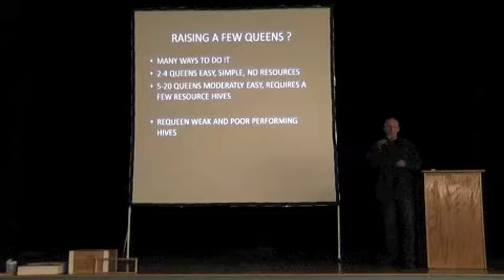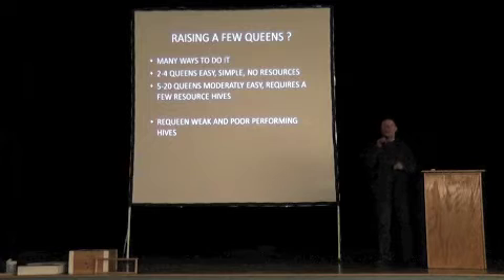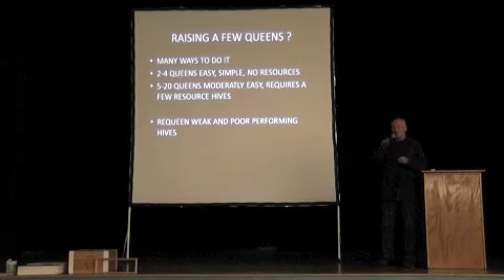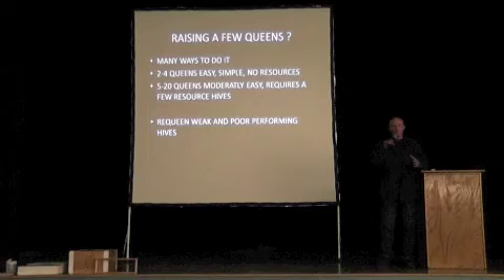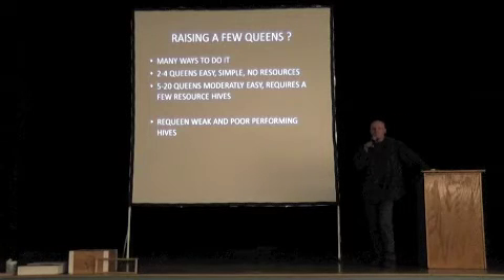If you want to raise more than that — say 20 queens or so — it's moderately easy. You can do it without grafting, but I like to graft, so I'm going to show you a little about that. With those queen cells that the bees produce for you, you can re-queen your poor-performing hives. You can also sell queen cells to your neighboring beekeepers, or give them away.